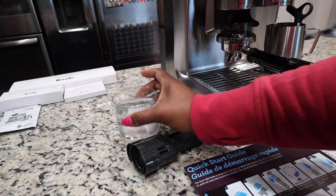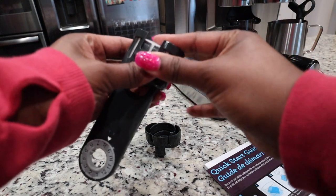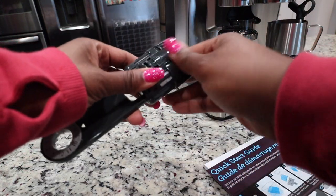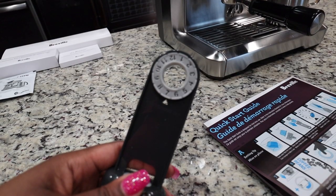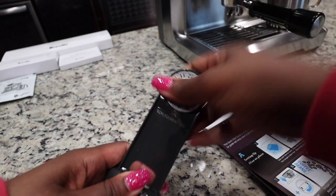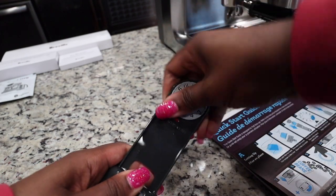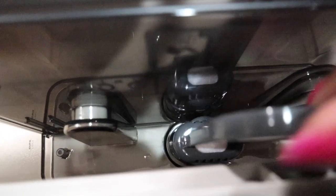Now that it's been five minutes, we're going to rinse out the filter and the filter holder, put it in the holder, and then put it in the water tank. It says to set the little replacement reminder to two months from now — it's January, so that'll be March. Finally got it on three, that feels right.